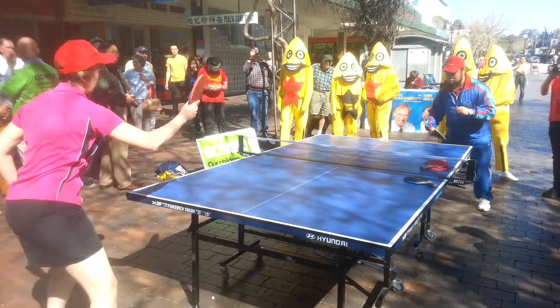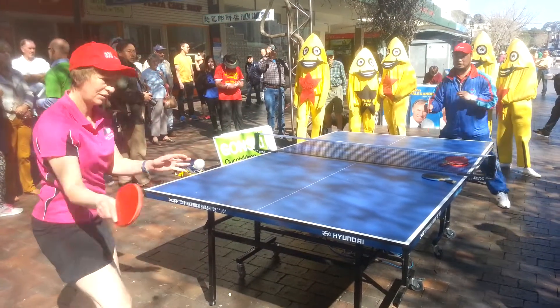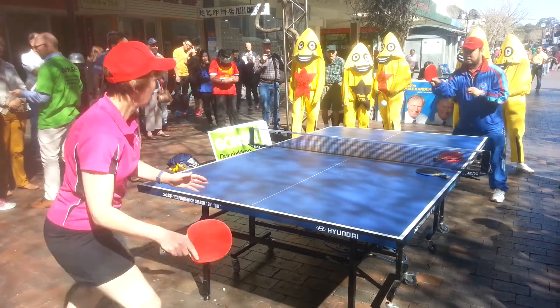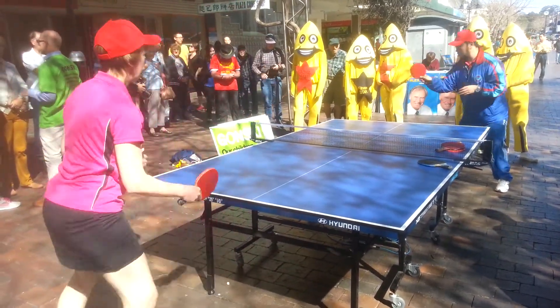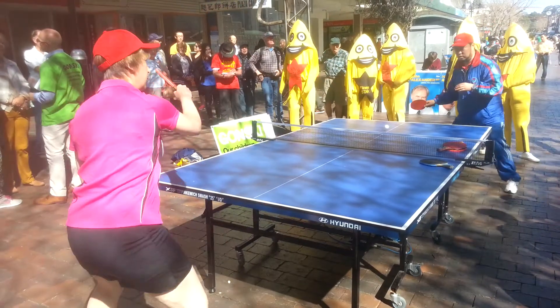Switch from forehand to backhand now. That's harder, isn't it? They're twisting the body so it's an aerobic workout, and you do this for about 5-10 minutes a day. It's a terrific workout with control.